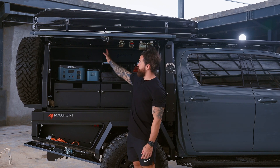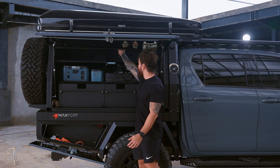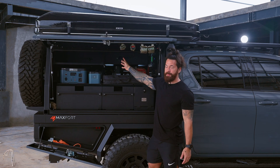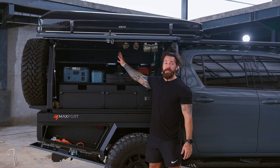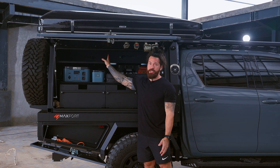We also offer this tray, which comes in both medium and large sizes. Along with the uni-track system here, you're able to adjust and place this anywhere in the truck that you would like — adjusting it on the side or anywhere else. Because it comes in two different sizes, you really have no limit to how you want to configure this truck.